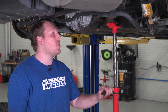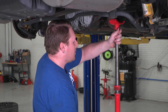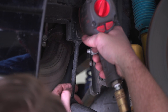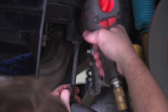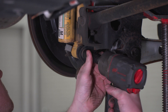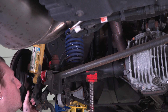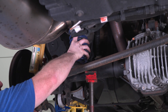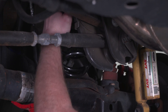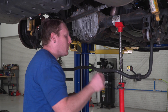Now that we've completed the front install, we'll work on the rear. First, support the axle with jack stands. Using a 15-millimeter socket, remove the sway bar end link bolts. After disconnecting the sway bar end links, work on removing the lower shock bolt. After you've disconnected the shocks, lower the axle down and remove the stock springs. With the factory springs removed, install the new springs, then raise the axle back up and reconnect the shocks and the sway bar.